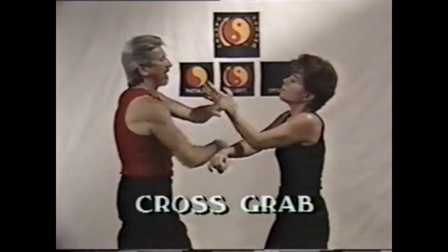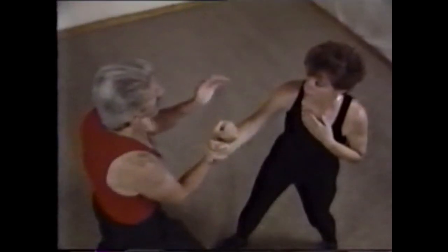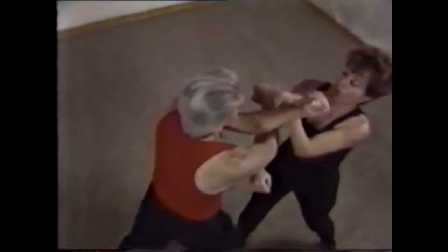To control our left punch, the opponent turns loose of our right hand and checks the arm. Going with the force, we let it go back across center and hit with a right back fist.